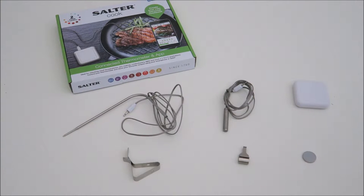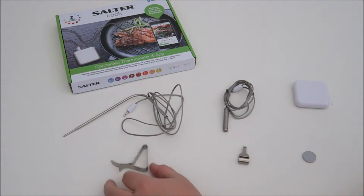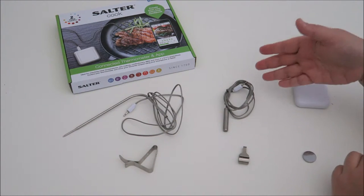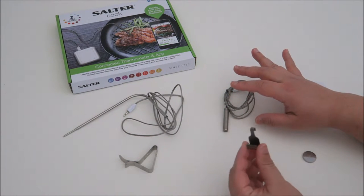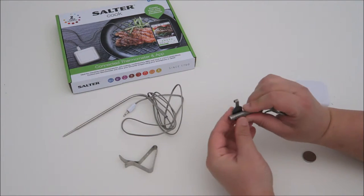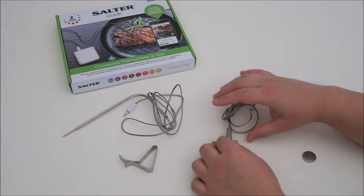Inside the thermometer set, what we have is the food probe. This is for you to test your meat, your jam, or anything you cook using it. And it comes with this clip for you to clip onto your cooking pan. Next, we have the oven temperature probe, and this comes with a hook for you to place the thermometer in and hook it onto the side of your oven.